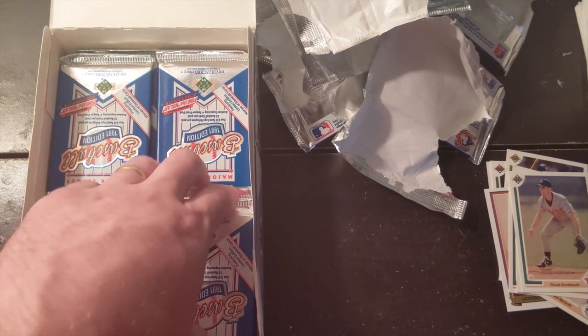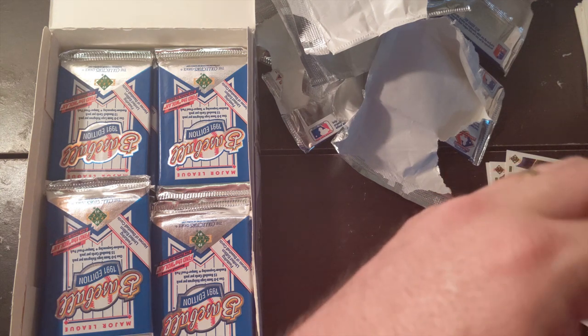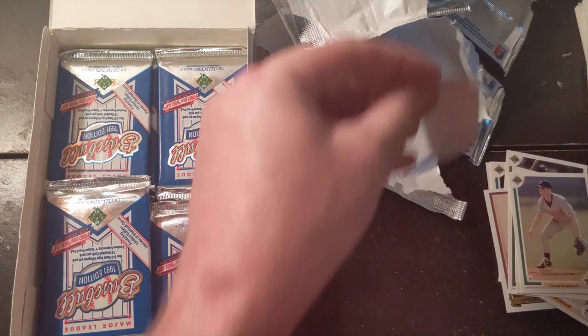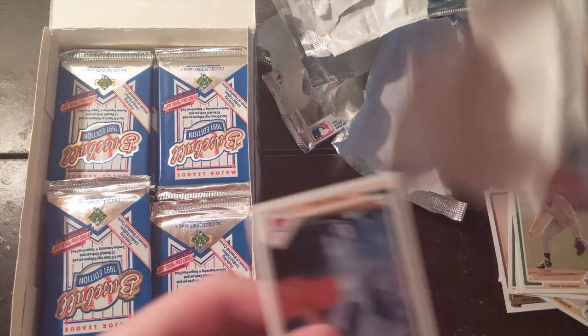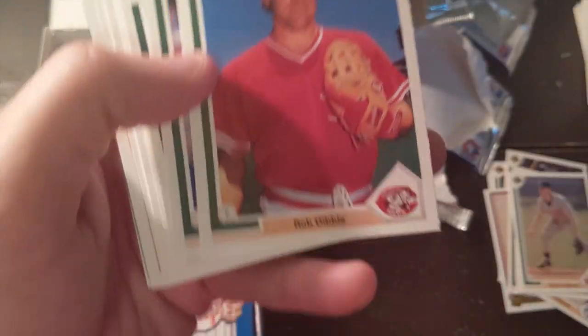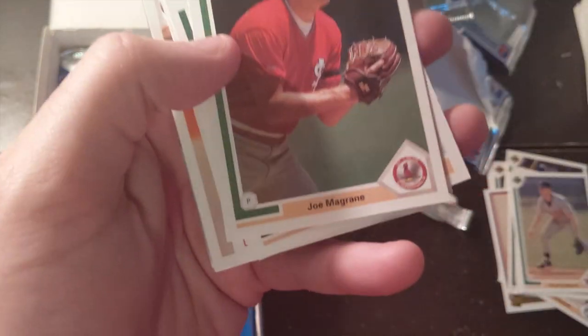Daryl Strawberry came down and I remember I brought a friend's Daryl Strawberry rookie card to get autographed — not expecting him to even acknowledge us. He got done with batting practice and started walking down grabbing Sharpies, and he started signing. My hand was trembling like this handing it over. I remember my sister was the one that got my friend's Daryl Strawberry rookie card.